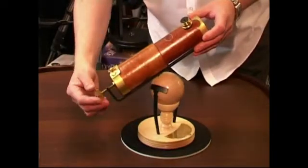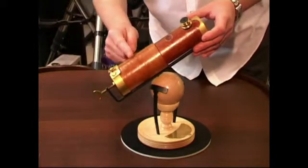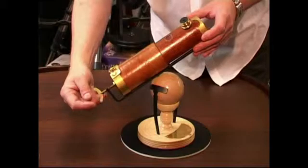To focus the instrument, that's achieved by this very simple thumb screw at the rear here. You'll notice it's actually moving the main tube backwards and forwards.